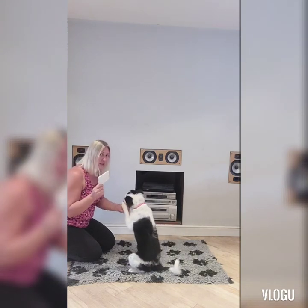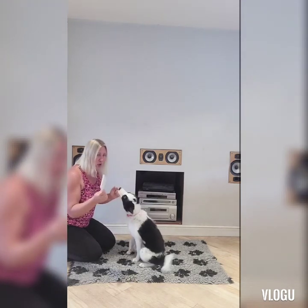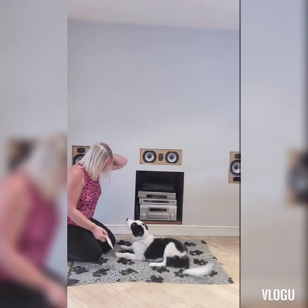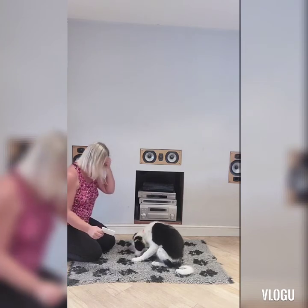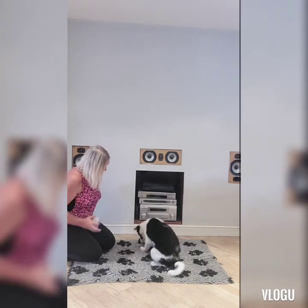Most puppies like working at touch — they will just naturally nose the disc to see what it is. Once they touch it, give them the praise and the reward.